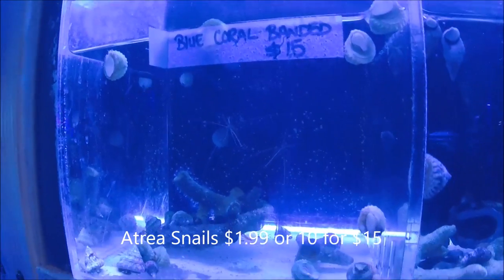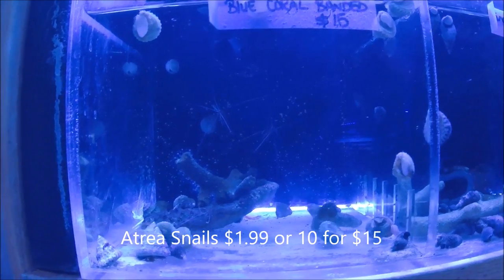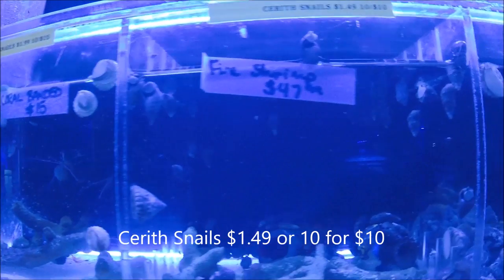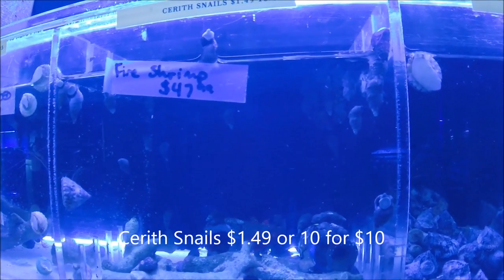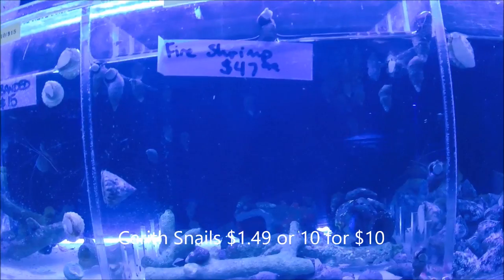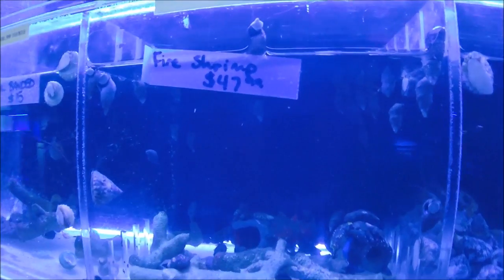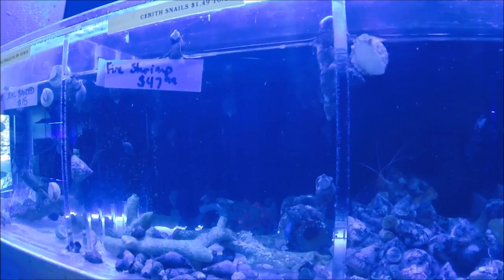Over here we've got Astrea Snails, a little bit smaller of a snail, another good general purpose snail. Next door we've got Ceriths. These are one of the only ones that will eat Cyanobacteria. Other than that they're a good general purpose snail. They flip themselves over, which is a nice feature.